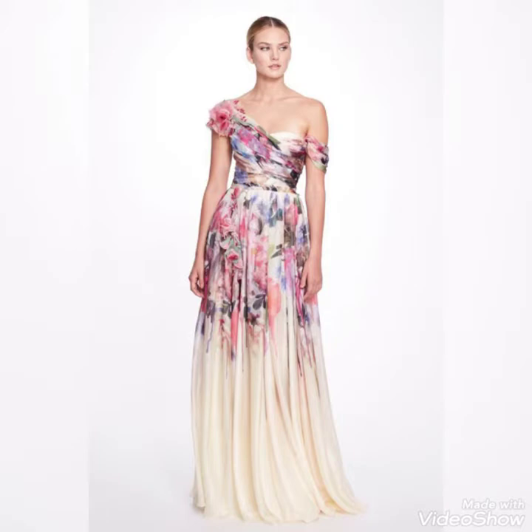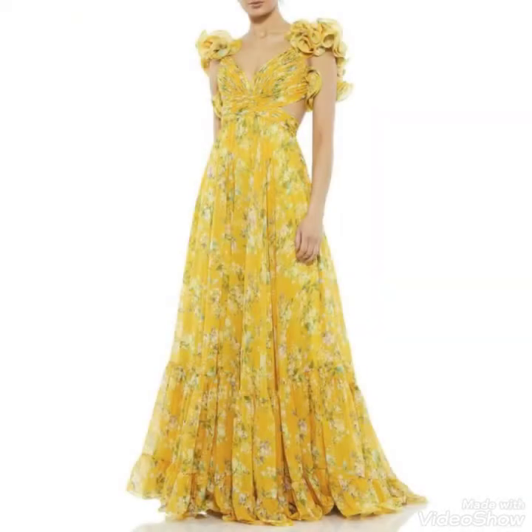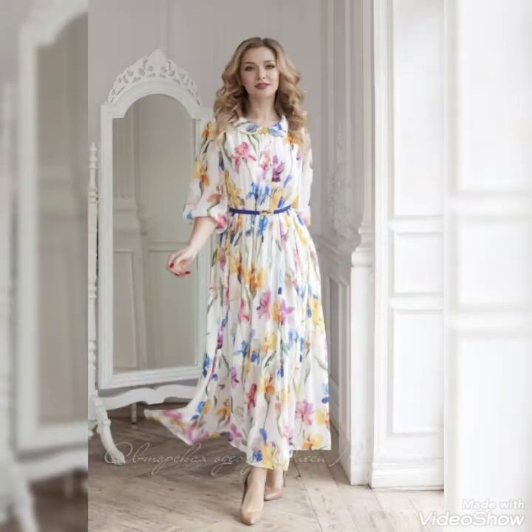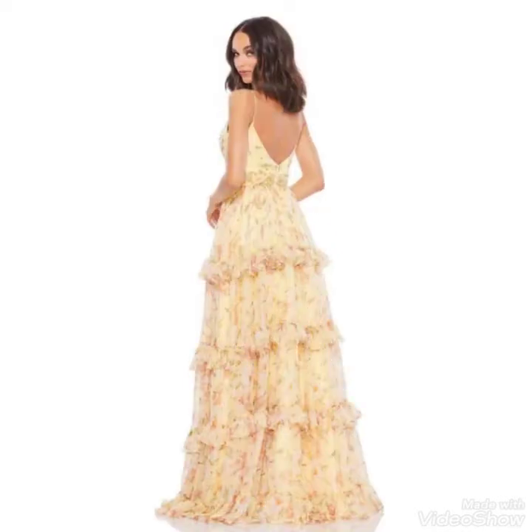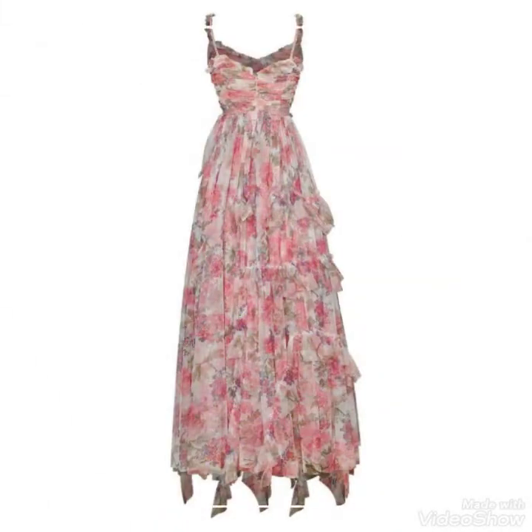You can carry these beautiful gowns to any party wear, any function — these are such gorgeous designs. I request you guys to kindly subscribe to our channel, press the bell icon, and hit the button for notifications.